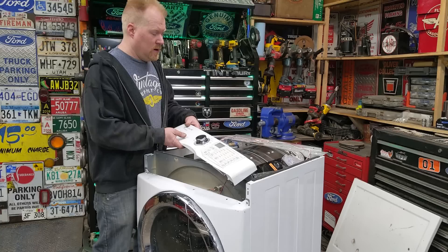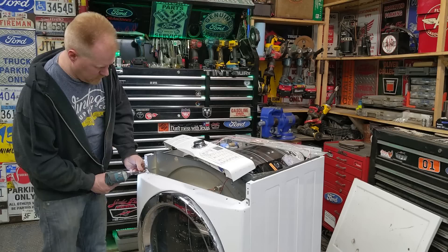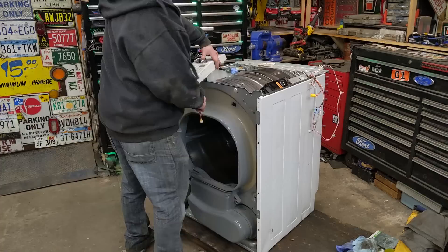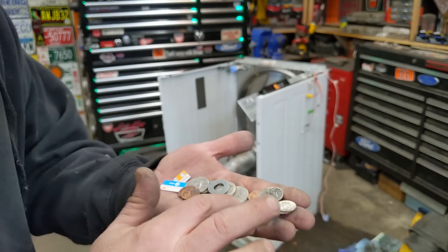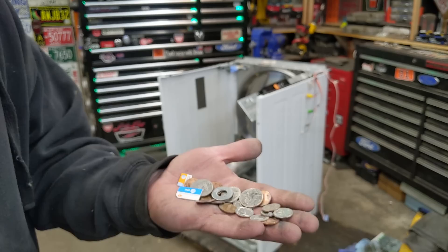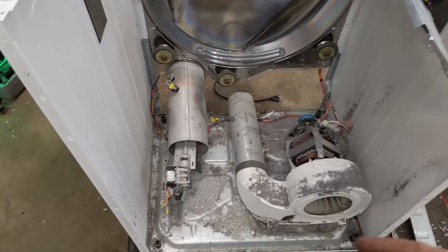I was actually looking for an older one without all the fancy electronics, but we'll deal with it. So it's just a matter of taking everything apart and disassembling it all until we get down to the bare bones. We've made a buck so far - got some SIM cards and a washer. It's paying for itself already.